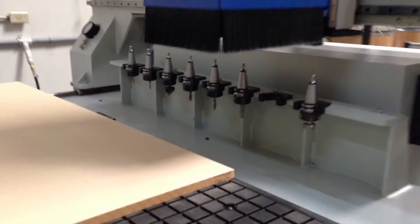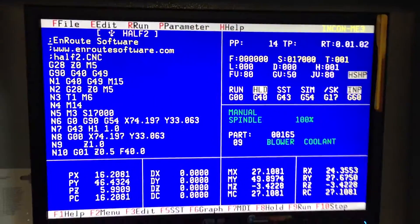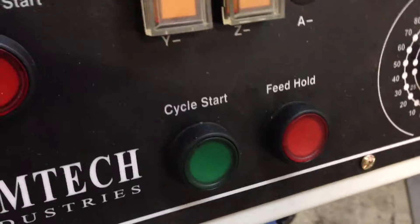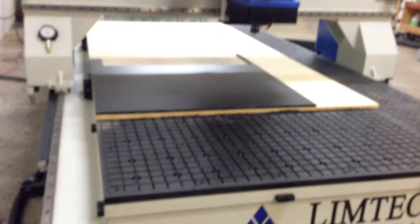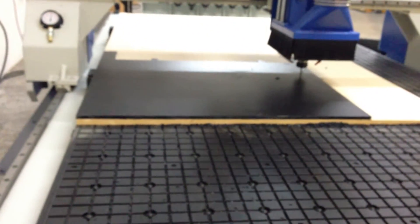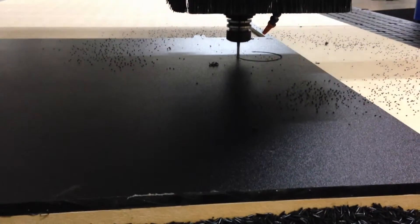This is the Limtec Orion Series 5x10 CNC router. We'd like to show you the machine actually cutting some parts. We've just inserted a USB drive on the side of the controller, and we're going to run this file straight from the USB and cut some material. This is HDPE — it's got a textured surface, also known as marine board. These are parts that are going to be used on a fishing boat.